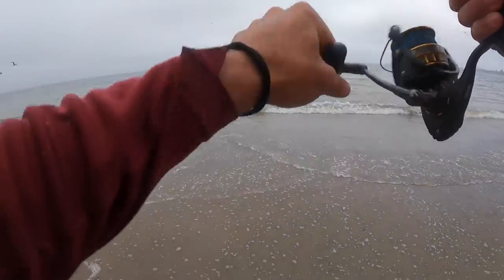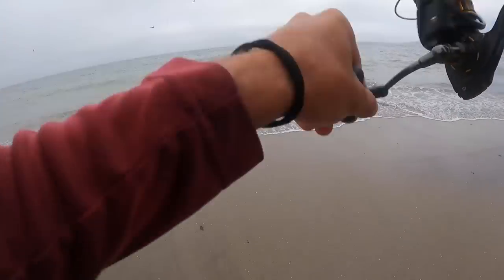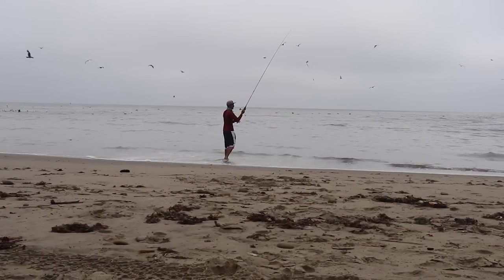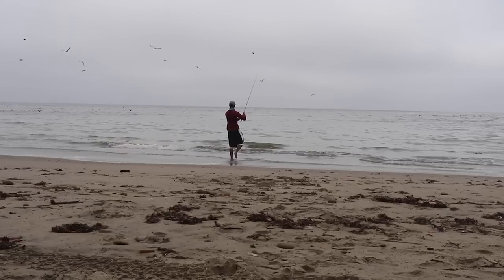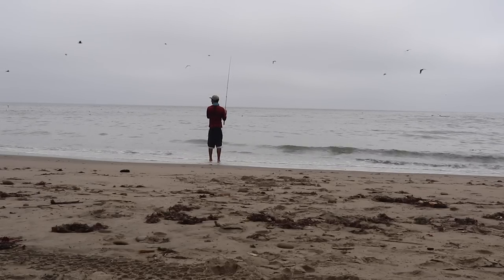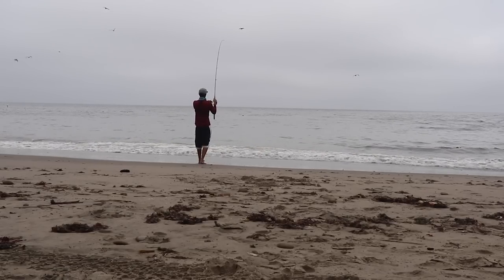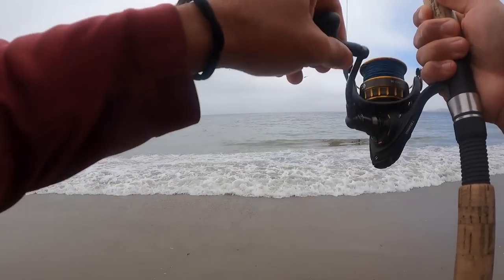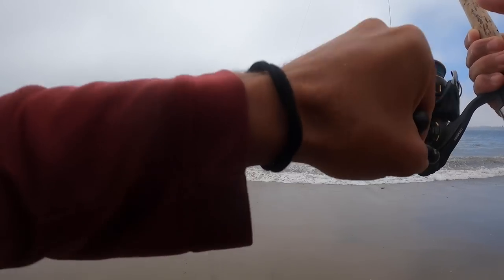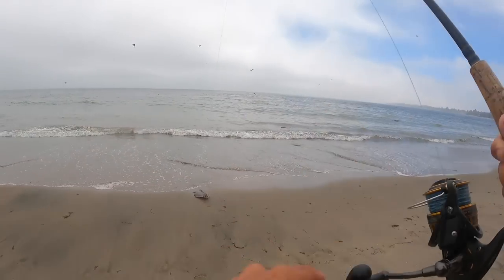Sand in my eye — it burns! No fish on that cast. Oh my God. Birds — it burns. There we go, there's another one. That feels a little bit heavier. Pretty sure that's a halibut. This spot is loaded. That may be about the same size — no, that's a little bigger. Still not a keeper, but it's a little bigger.